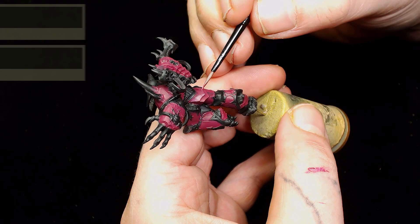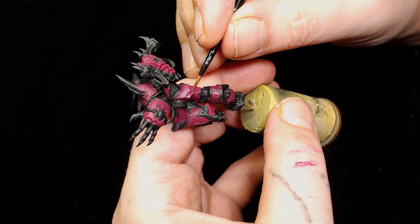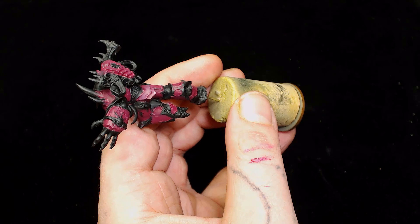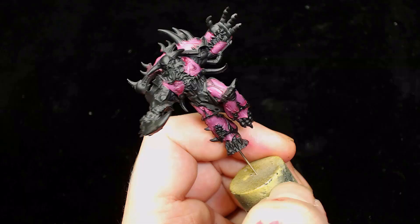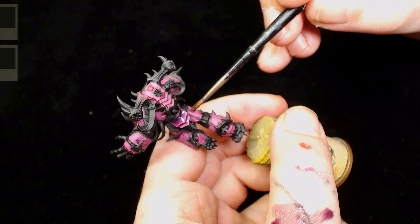Next we're going to add some Emperor's Children into the Screamer Pink - both Games Workshop colors. We have lower thirds at the top so you can see the brand and name. I'm just glazing down here; this seemed to be the best way to do this particular video as the claw kept putting the camera out of focus.